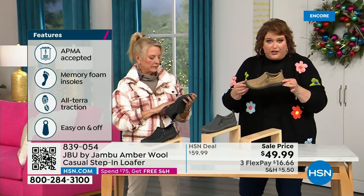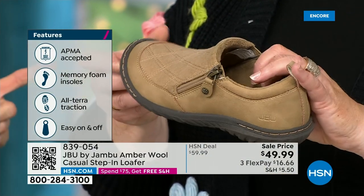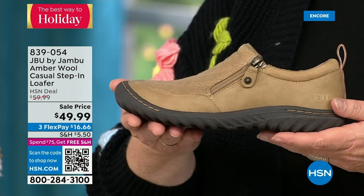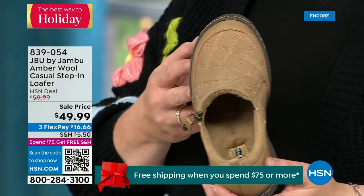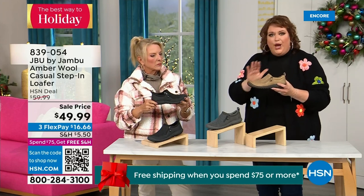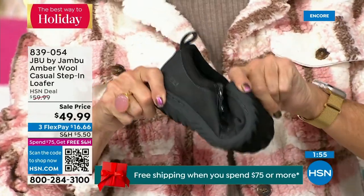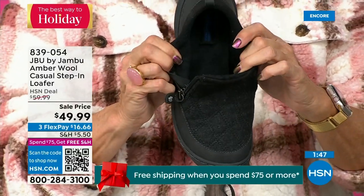This shoe is APMA accepted — foot doctors have acknowledged that with daily use it's very, very good for the health of your foot. That's huge — they have to review and then award the seal of acceptance. That memory foam insole is the ooh-ah when you put your foot inside. The outsole gives you traction over gravel, concrete, even slick mall floors — you've got that good grip. Because this is such a comfortable, well-balanced shoe with the micro terry on the inside, you could wear this like a slipper. Many of you wear it for outside and inside, like slippers, because they're soft, easy to put on, and well-balanced.